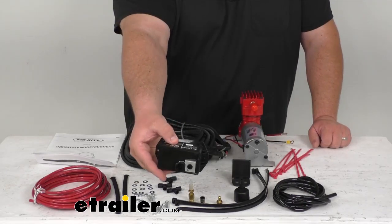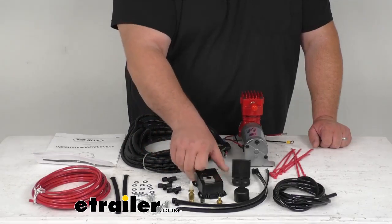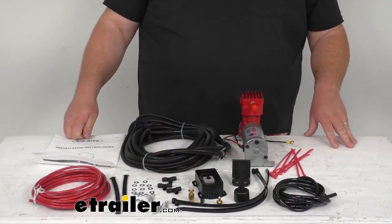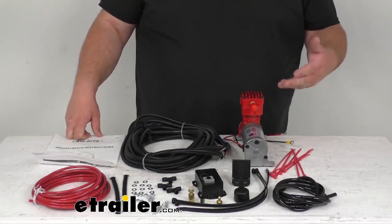The ECU, or electronic control unit, has been sealed up very nicely for weather protection. It's going to resist moisture, road chemicals, salt spray, and extreme temperatures — hot or cold. You don't have to worry about that.